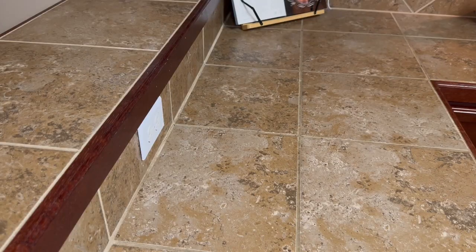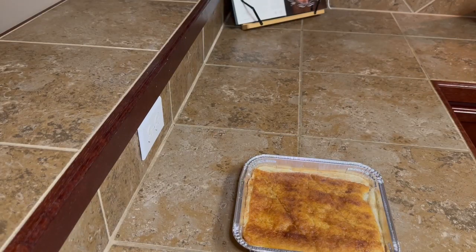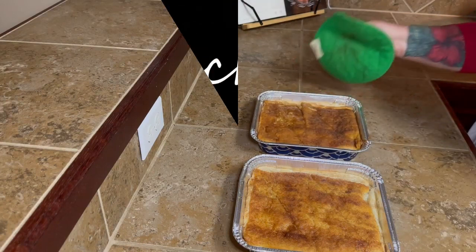And then when they're done, just take them out. Let them sit on your counter until they cool down, and then just put them in the refrigerator. They're always better — to me, at least — the next day.